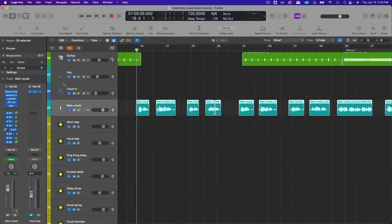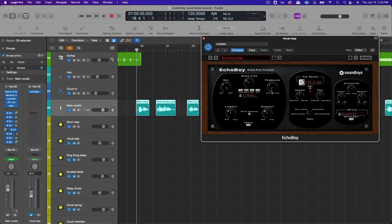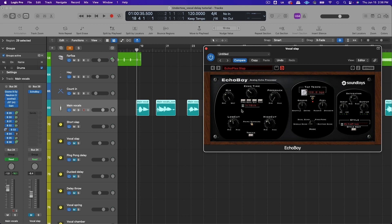I sent the main vocal to a bus and used Echo Boy this time. For this kind of slap delay I'll typically use a 16th note division — using note divisions helps it blend into the track more seamlessly, but if you want the slap delay to stand out more you can offset it so it's not falling on an exact beat division. Anywhere between 80 to 180 milliseconds is usually a good range. Keep the feedback at zero for one repeat. Roll off some low end around 250–350 hertz and some high end around 2k–4k to get a darker or brighter slapback depending on what you like.